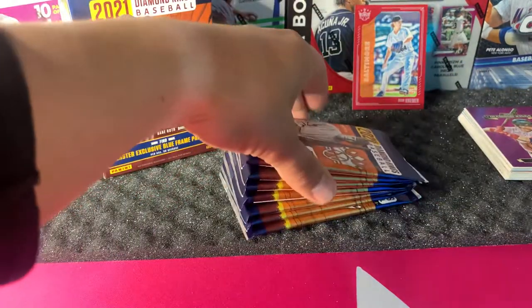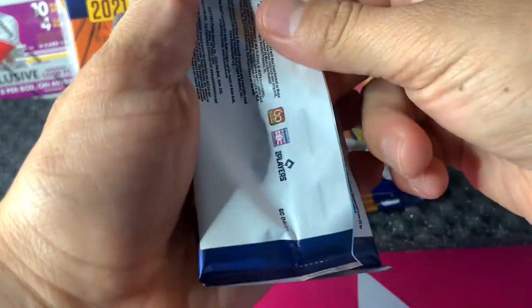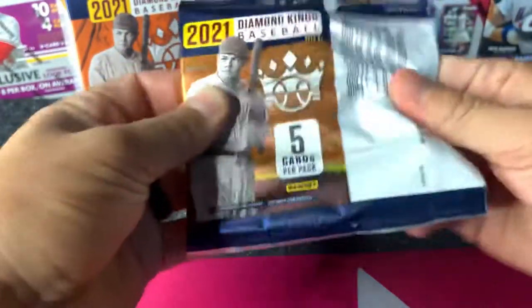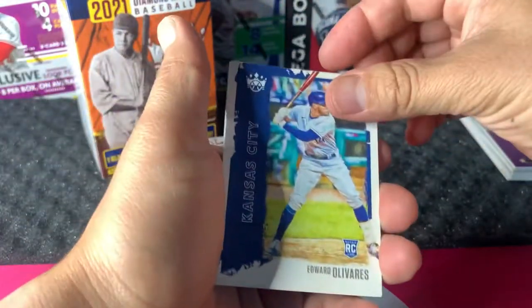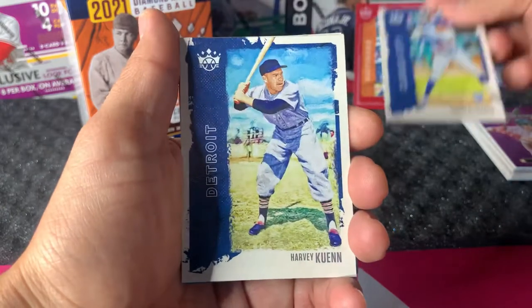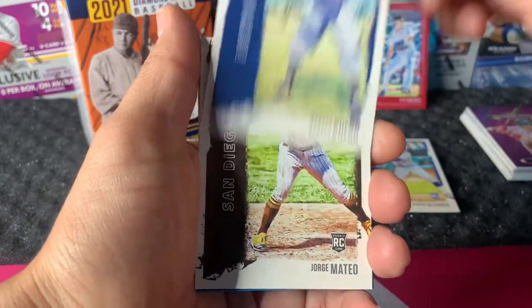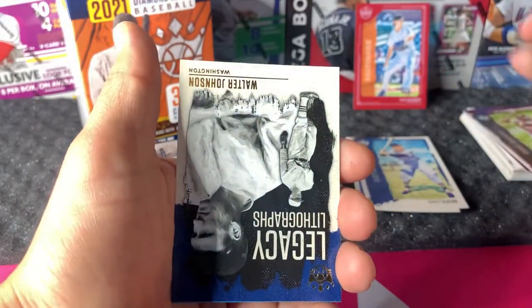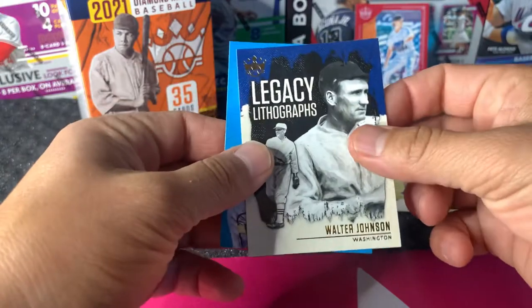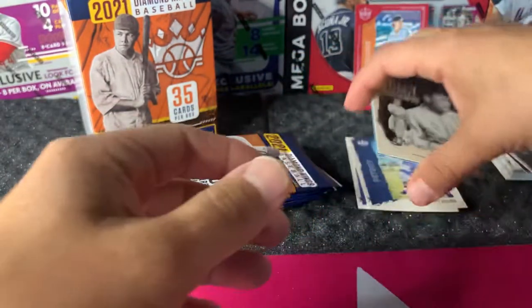First pack: Edward Olivares, Harvey Quinn, Jorge Mateo rookie, Walter Johnson Legacy Lithographs, and Sixto Sanchez.